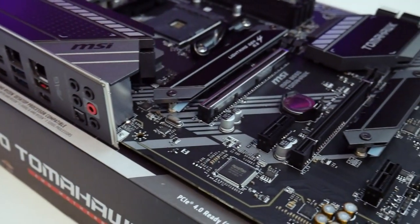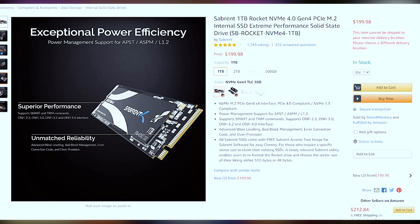The M.2 slots support speeds up to around 6,000 MB/s read and similar for write — super fast. I've been running the Sabrent Rocket 4.0 and I've been very happy with it. The price isn't that much different from a PCIe 3.0 drive, so if your motherboard already supports PCIe 4.0, I'd definitely pick up the Sabrent Rocket 1 TB drive for under $200.